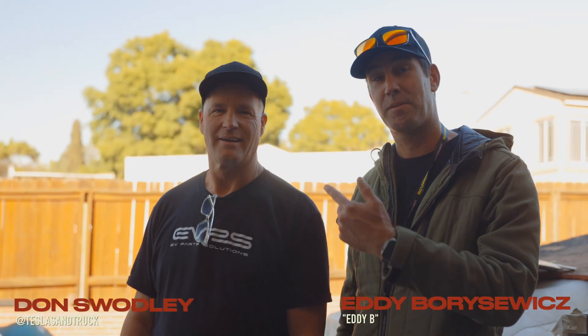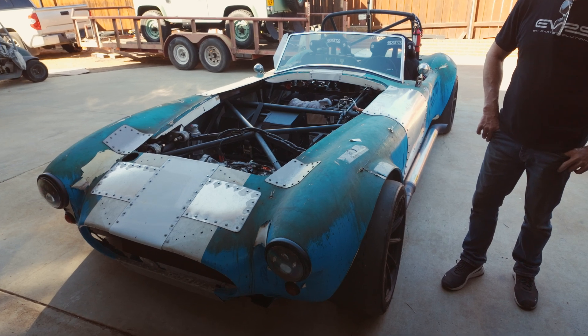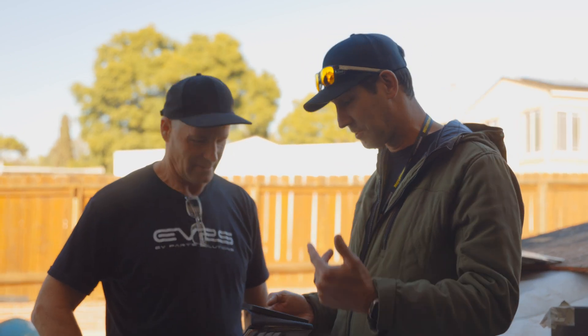We're here today with my good buddy Don Swadley — you guys remember him from the last video. We've gotten a lot of comments and questions on that last video. You kind of built Frankenstein over here and it hauls butt. We're here today to address a lot of those comments and questions, and we want to give you guys as much feedback as possible. Let's go tear through this thing.